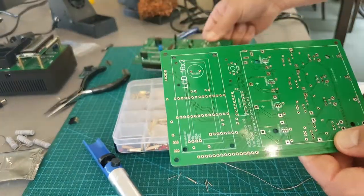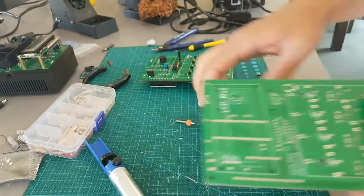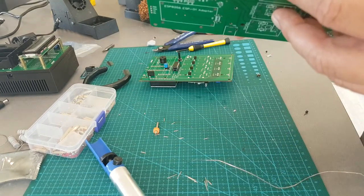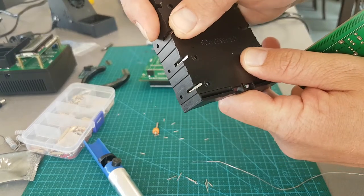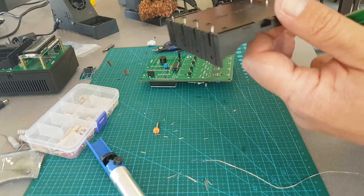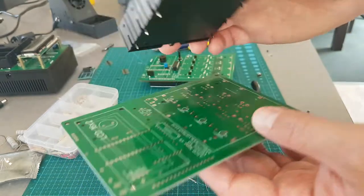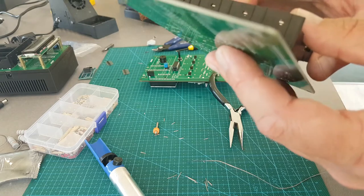I'm just going to mark the holes for the case, the battery holder. I've got a 0.8mm little micro drill bit. These are all a bit bent so I like to have the positive up top. It really doesn't matter, but if you're a little bit detail-oriented like myself...